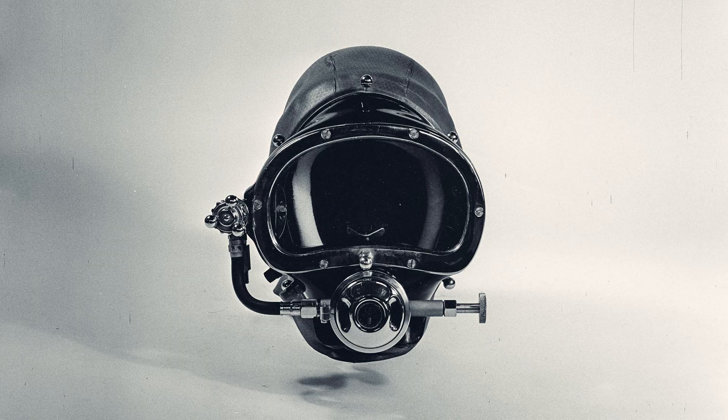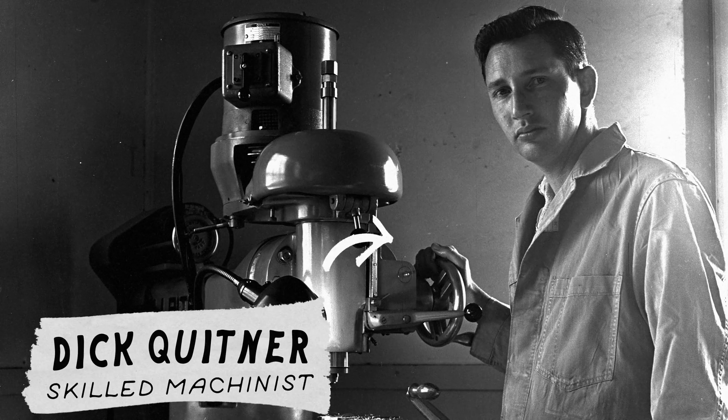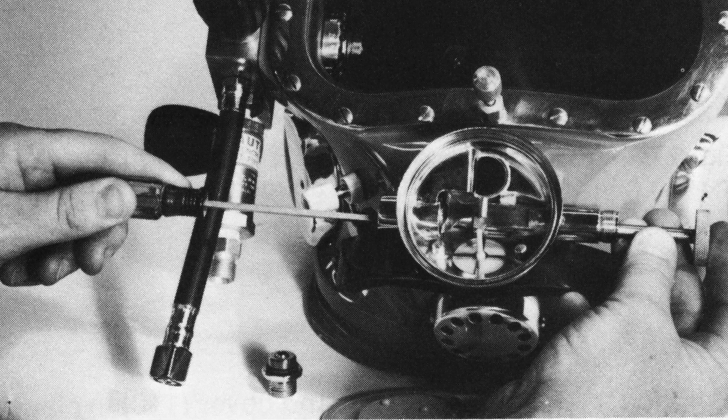1967: the Kirby Morgan Band Mask 7. This was the first of their masks to use the band. Bob Kirby designed and made the band and the retaining balls, while Dick Quitner crafted all the side blocks. They utilized U.S. Diver's Con Shelf 12 regulators, modified with their dial-a-breath, for years until 1977, when they manufactured the entire regulator.